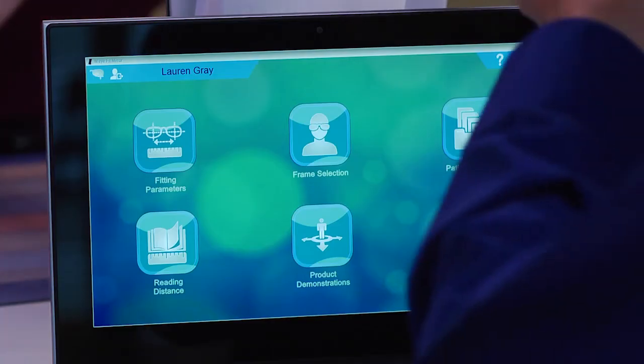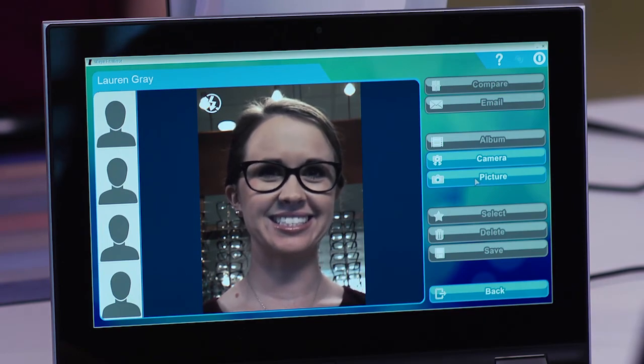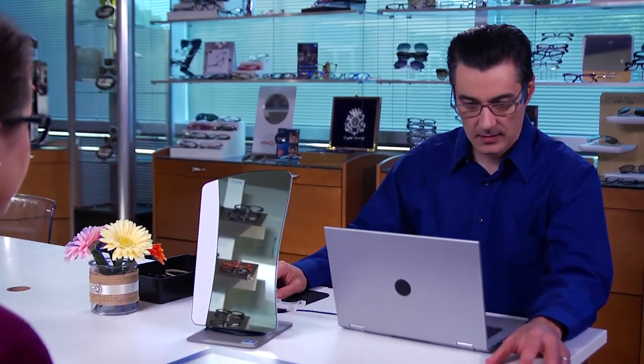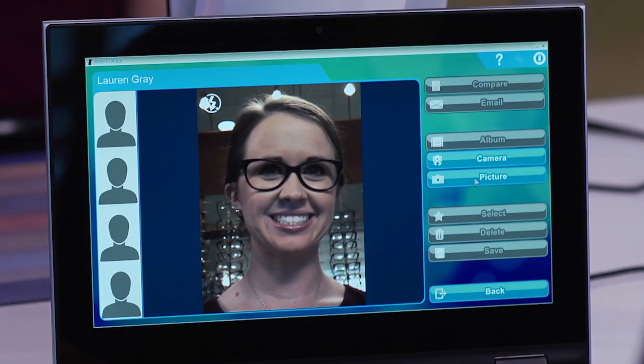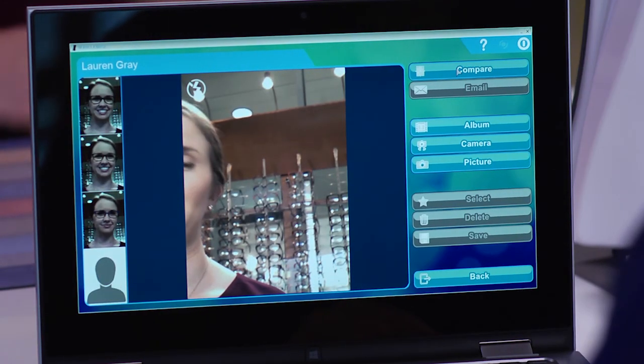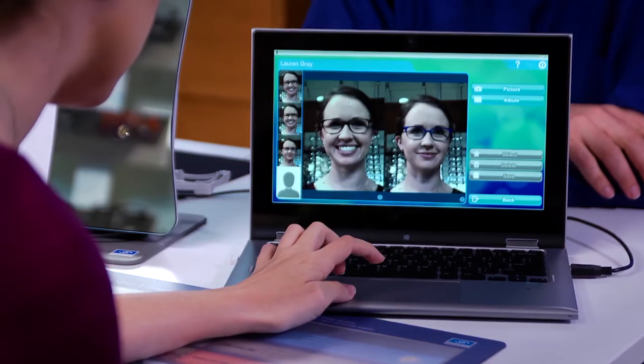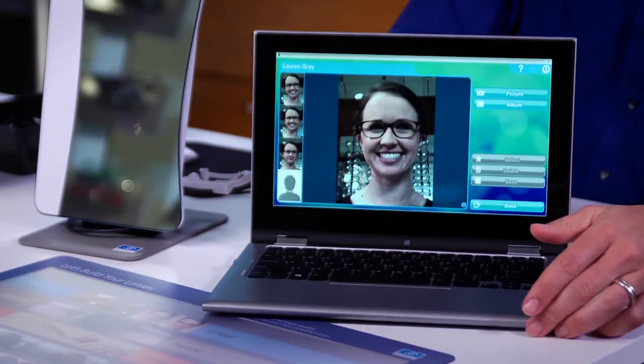If you're having trouble telling how you look in the frames without your prescription lenses, we can use MyFit Mirror to take pictures of you. To use the frame comparison tool on your MyFit Mirror system, click on the frame selection icon on the home page. Have the patient sit down with the frame she's selected right in front of the camera and position the equipment so the patient appears on the screen. You can take fixed images by selecting the picture icon. To use the flash, click on the flash icon. You can take up to four pictures. Compare the pictures by selecting the frame selection icon. Click on an image to remove it from your selection or select it on the sidebar to add it to your selection. Click on the album icon to adjust the white balance on the images as needed.